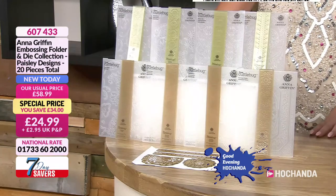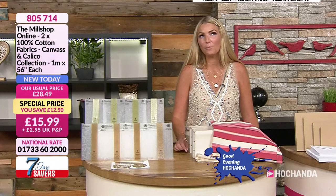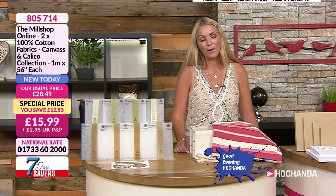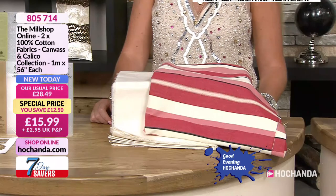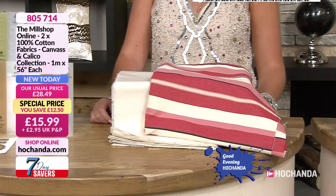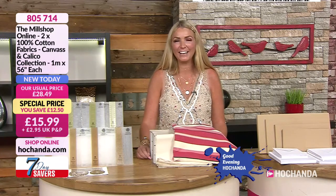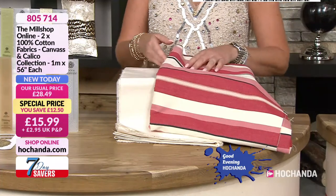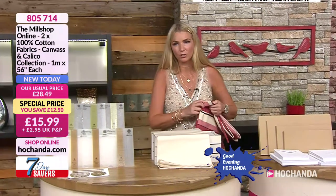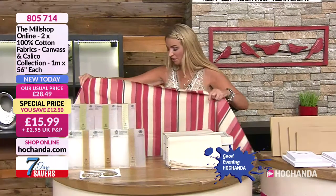Next we'll have a look at our Meal Shop Online deal — this is Joe's brand. I've not met Joe but I've heard he is the nicest guy ever. Item 805714 — Meal Shop Online. So the sizes are two meters each, 100% cotton, but you're getting two meters. This is big! You can use this as a dress — no, not really — but you could bake this into something to wear, or more likely a couple of cushions or a throw, something to add a bit of colour.